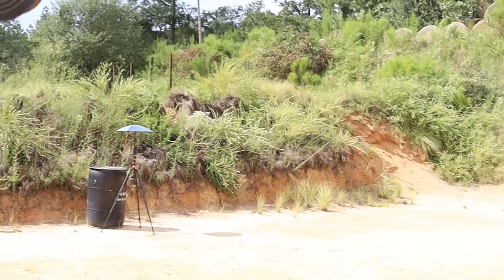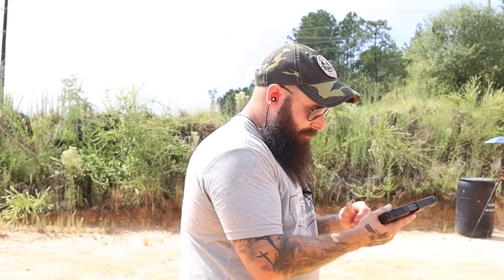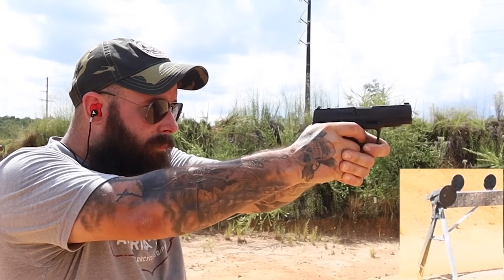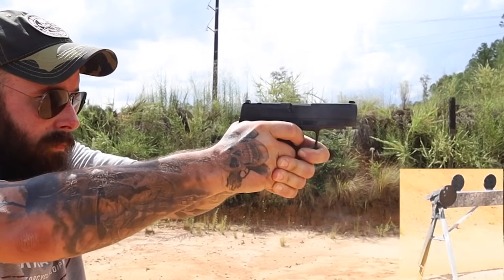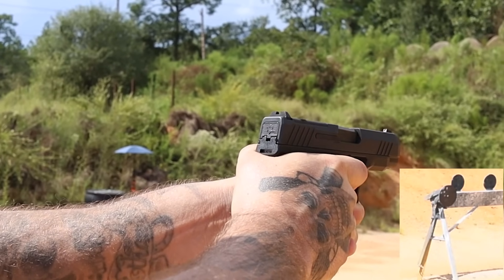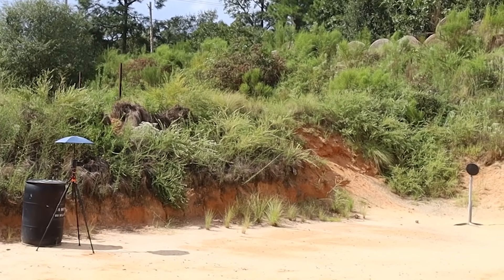Those are good shots, man. That is an accurate gun. We had already taken some shots with this one — I did a Short on it and it's accurate.